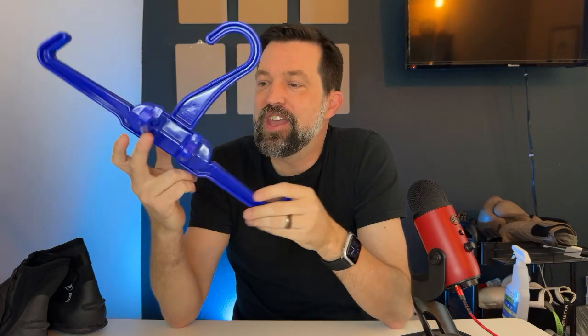All right, gang. Today we've got the XS Escuba BCD Heavy Duty Hanger. This is a travel hanger.